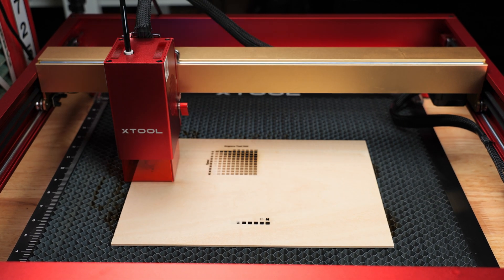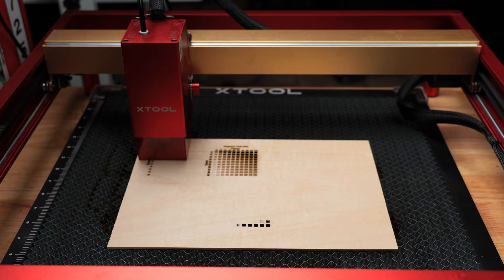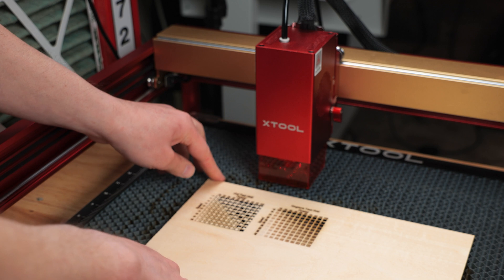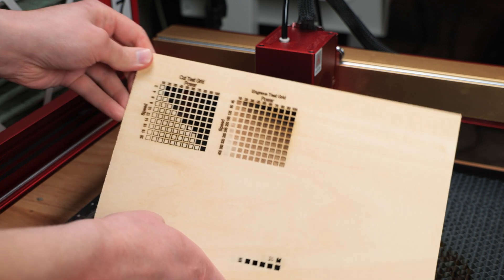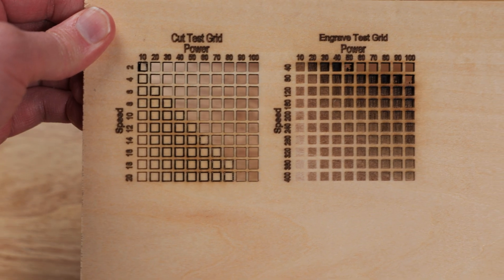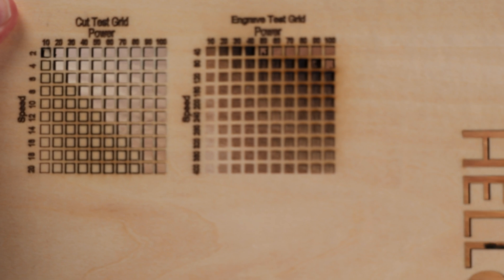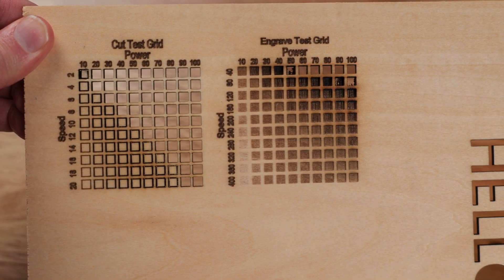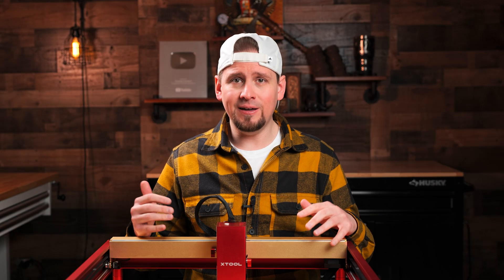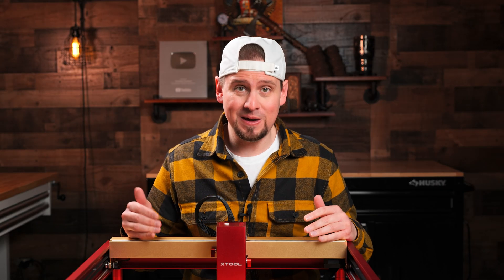This thing has some crazy power compared to the 10 and 20 watt diodes. It almost cut a square out at only 10% power and 2 millimeters per second speed. On the engraving side, I can put it at 70% power and 400 millimeters per second speed, which gives me a good engraving at the highest efficiency. However, if I am doing something a little more detailed, I prefer to keep it at a lower speed.